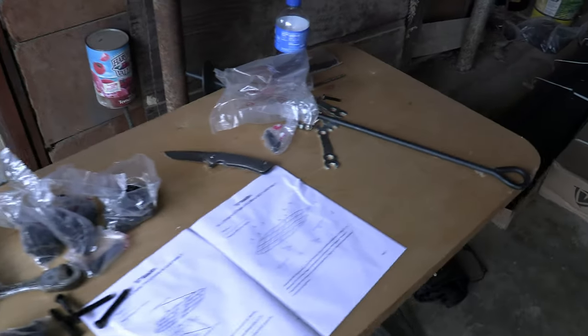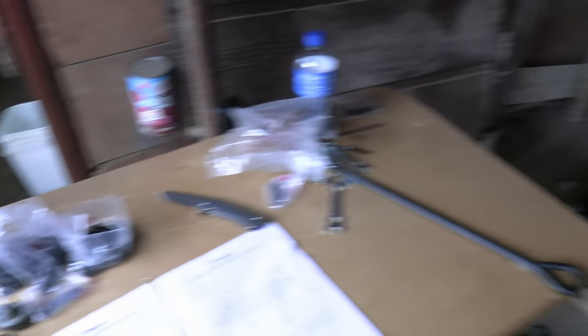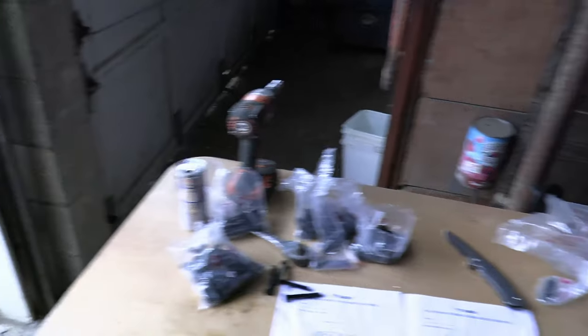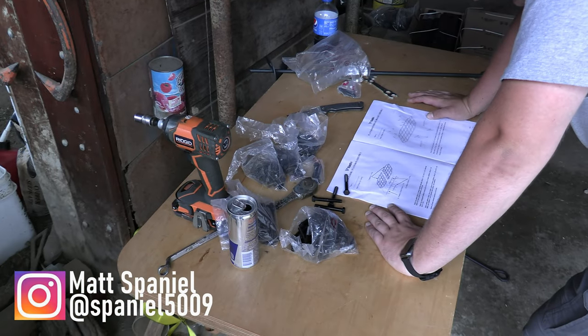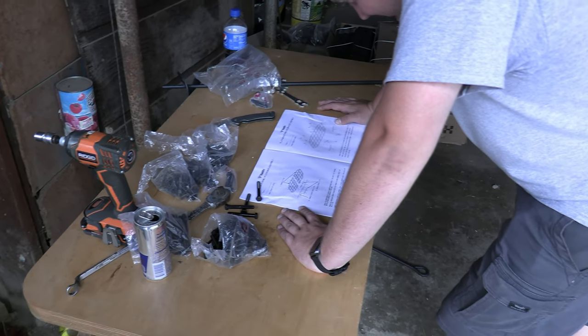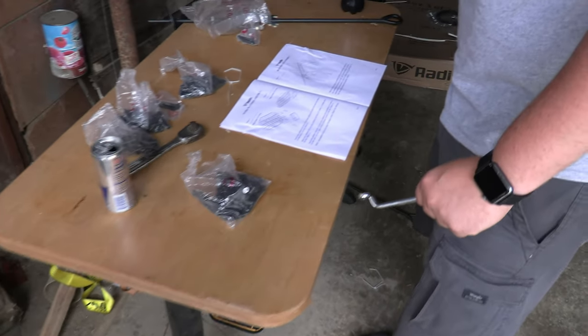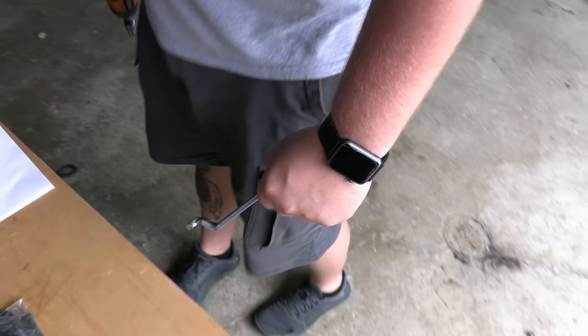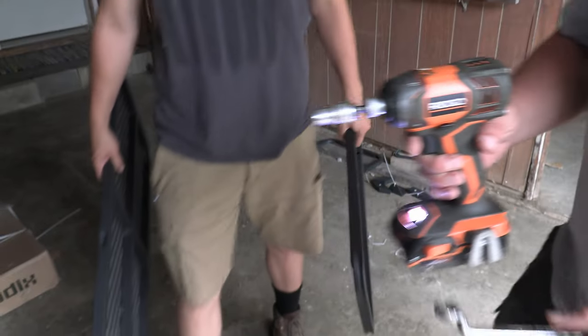The first thing Isaac does is open up the bolt bag and divide up the bolts, because there are all different bolts and sizes. If you accidentally use the wrong size bolt in the wrong place, you have to take everything apart and start over. So make sure you know which bolts are which and get them all divided out. Quick tip: use a half-inch cordless impact driver — doing it by hand with the included tools is not going to work out well.